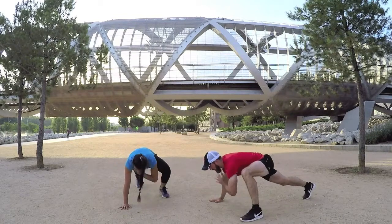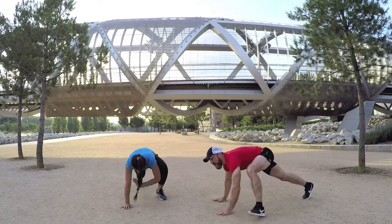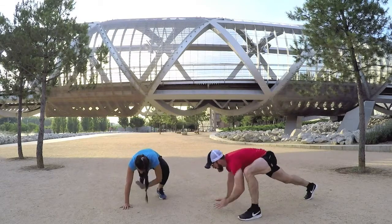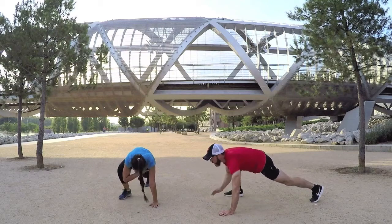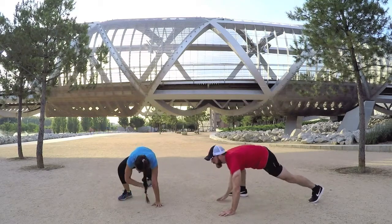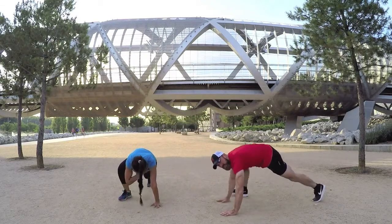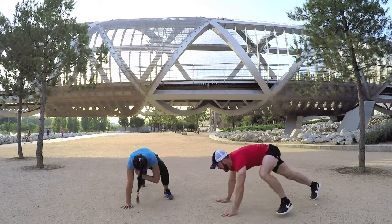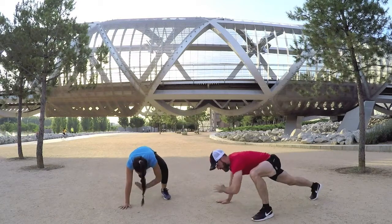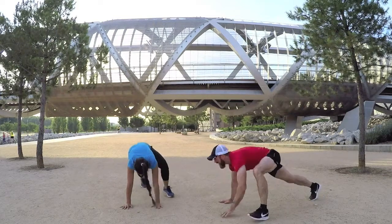Keep going. Hope you're enjoying it — I know it's tough work but you'll feel great afterwards. We're halfway on these. Last bit, then we're on to the final exercise. Ten seconds to go — right leg tap, left leg tap, right leg, two more, one last one, tap. Good job.